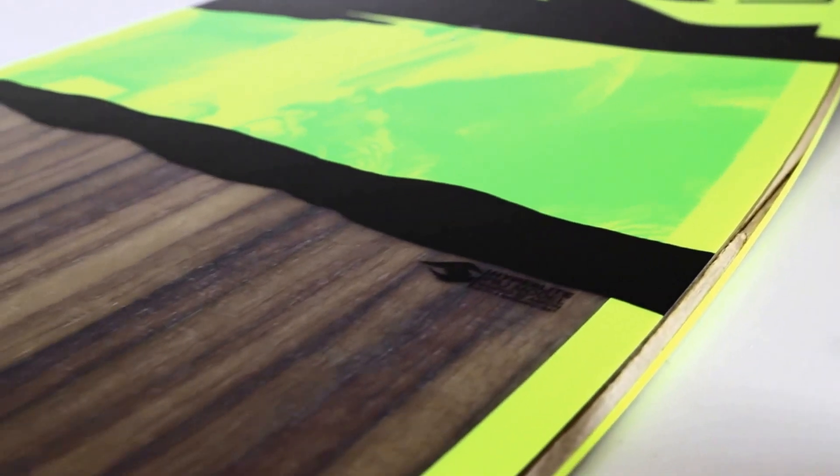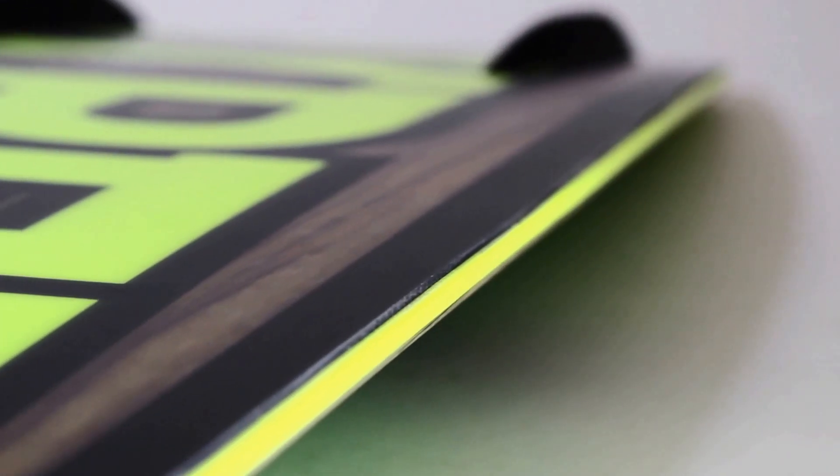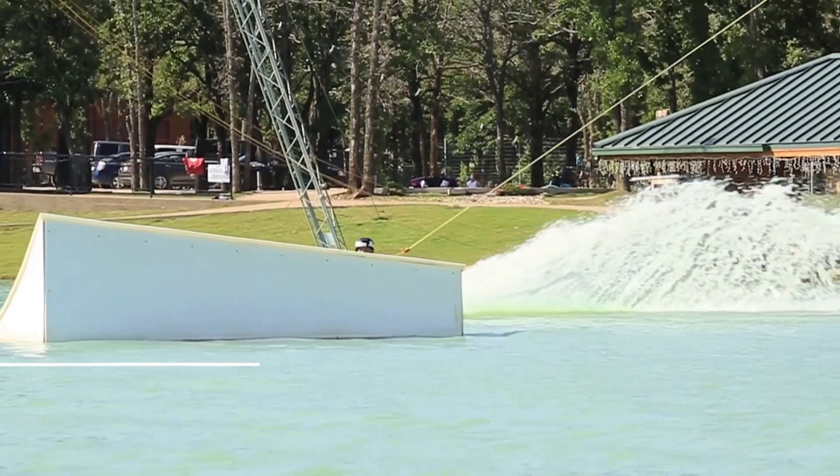This board features a 100% wood core and is surrounded by a 360 degree ABS sidewall, which makes it one of the longest lasting boards in our lineup.